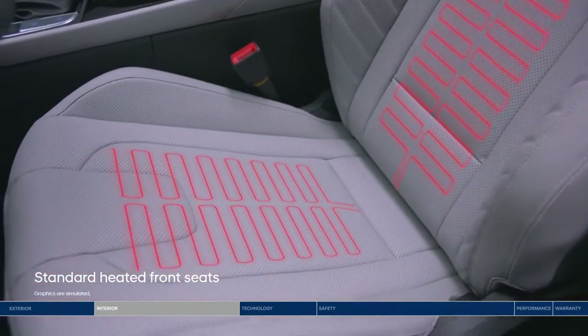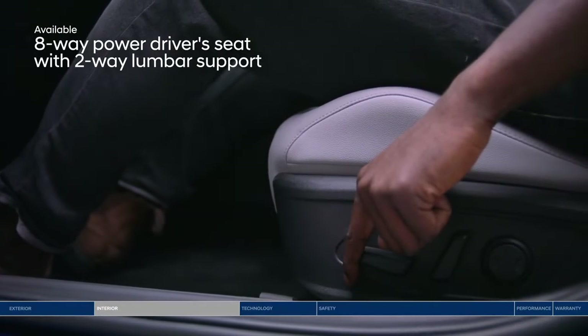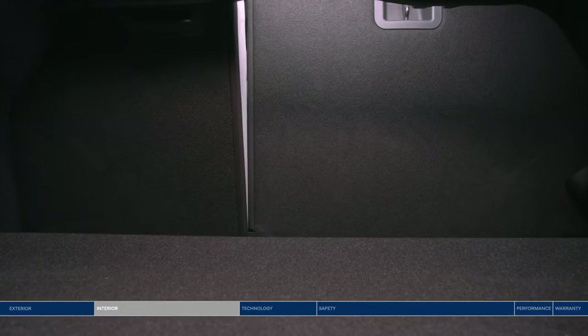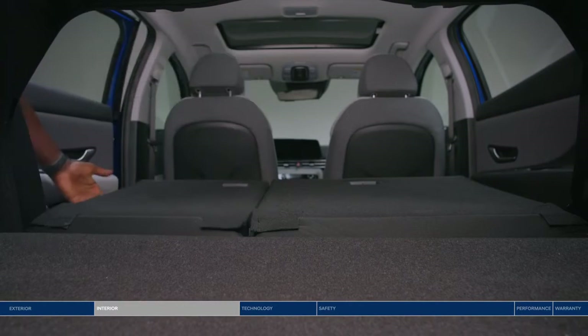Rush hour commute? Settle in with help from the 8-way power driver's seat with lumbar support. And if you need to load up the trunk, the 60-40 split-fold rear seats give you extra space to play with.